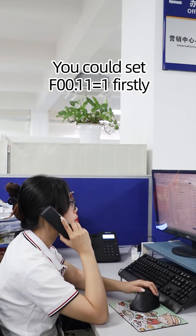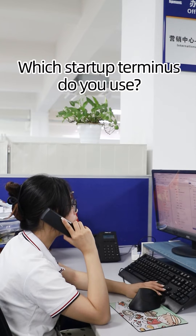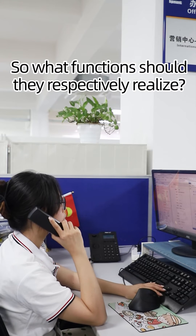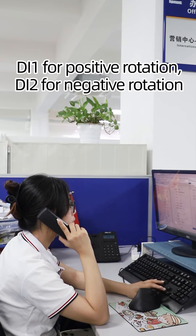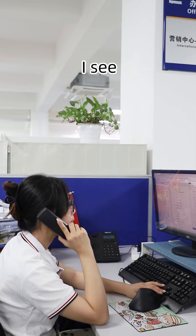You could set F00.11 equals 1 firstly. Which startup terminal do you use? I use DI1, DI2, and DI3. So what functions should they respectively realize? DI1 for positive rotation, DI2 for negative rotation, DI3 for multispeed.